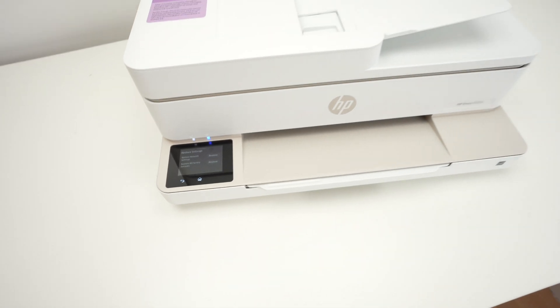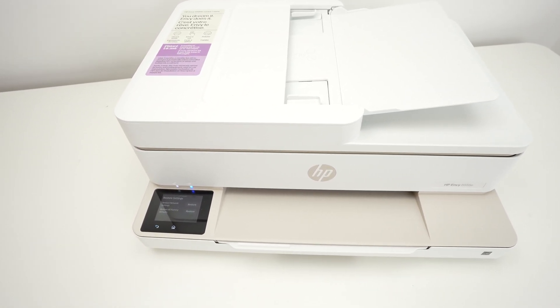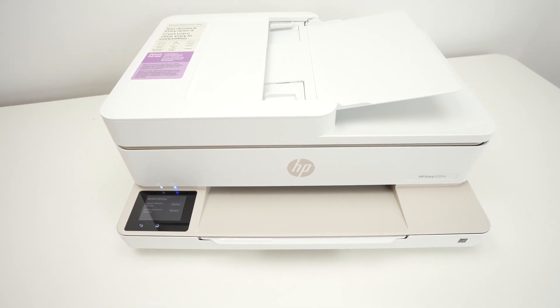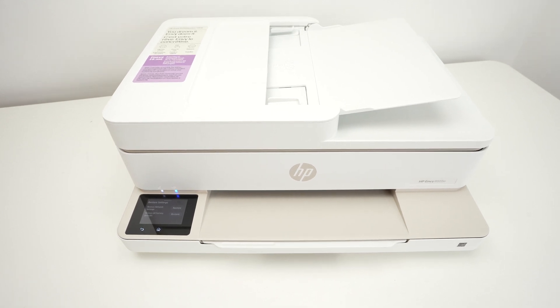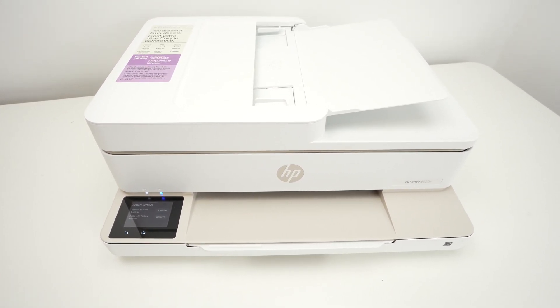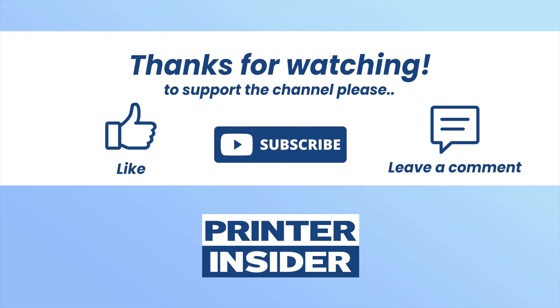Usually the reset takes around a minute or two to complete, and I hope your problem will be solved after doing this. Thanks for watching, I hope this was useful. If you have other solutions on how to fix your HP Envy printer, please leave a comment down below, subscribe, like, and I'll see you in the next one.